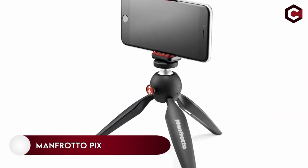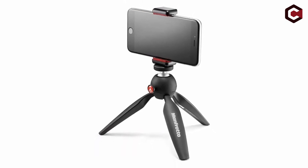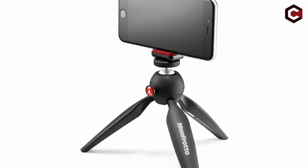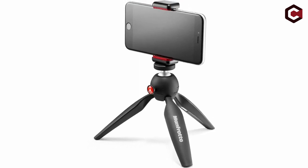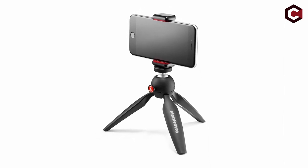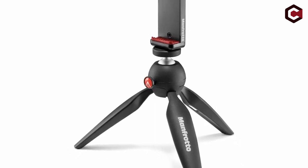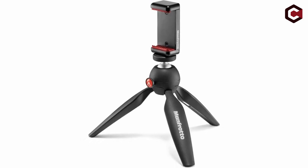Number 2: Manfrotto Pixi. The Manfrotto Pixi has an appealing and interesting design that appeals to a wide range of consumers. This tripod's ball socket is extremely sturdy and can support the weight of even the heaviest smartphone. It is made of durable technopolymer and sturdy aluminum, and features a red logo button that allows you to freely rotate the ball when pressed. This tripod measures 7.28 x 3 x 3 inches, weighs approximately 231.3 grams, and can reach a maximum height of 5.11 inches.